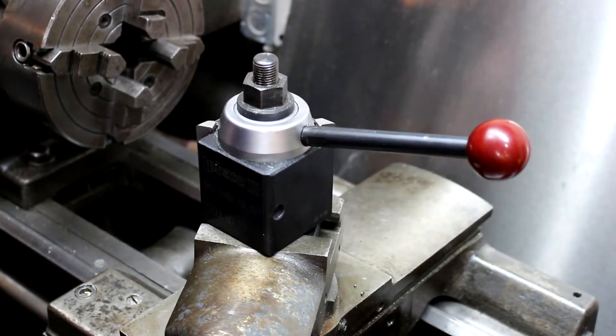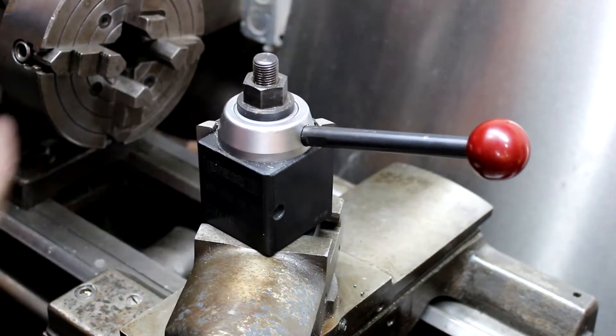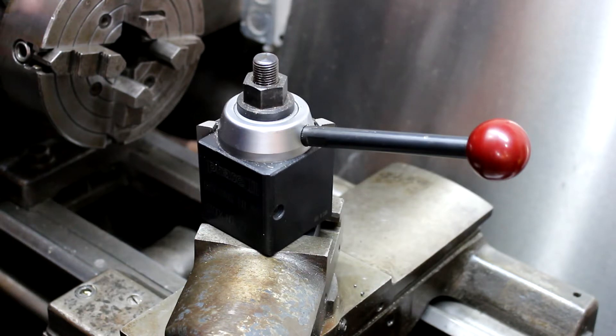Hey guys, how's it going? This is a follow-up video to the other one I did about installing my Phase 2 quick change tool post on my Logan 11-inch lathe. I've had it since the beginning of January and I've used it for about 4 months now, and I've been quite pleased with it.